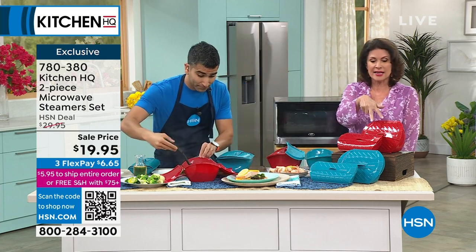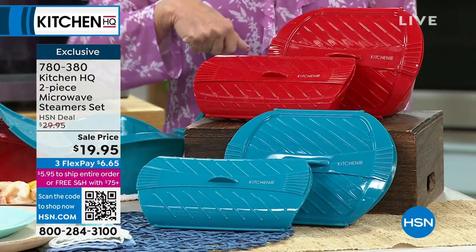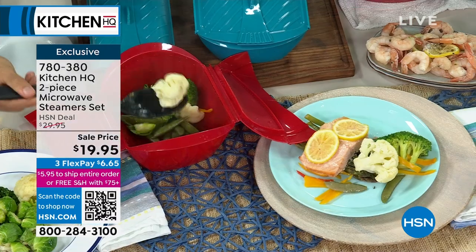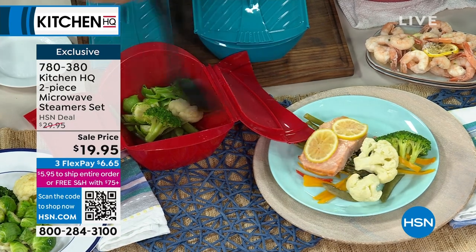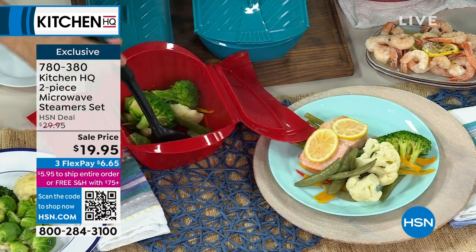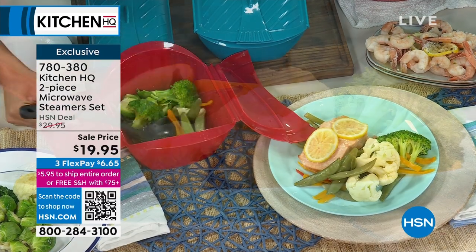You get both of these for $19.95. Choose the red, choose the teal. There are two different sizes so you can use them to make the entire meal, steaming in the microwave rather than drying things out — which is not the way you want it.